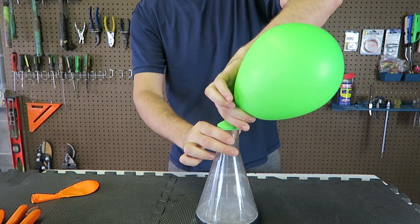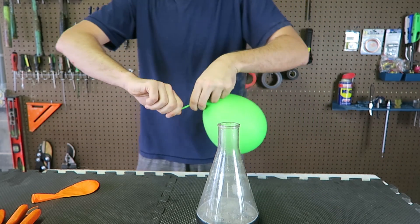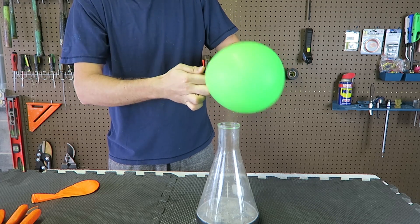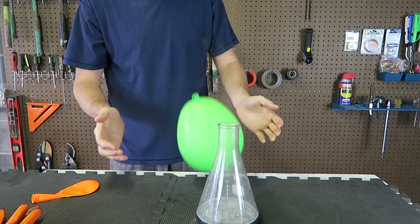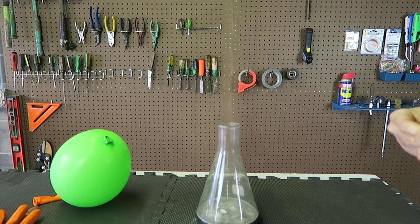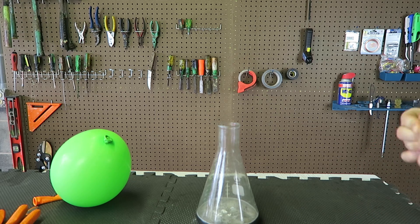Now I'm ready to take off this balloon and see what happens. I want to make a knot to keep the gas from escaping. Boom. Let's see if it floats. And it doesn't. Let's start this again with a smaller balloon — I feel like this balloon is too big, it's too heavy.